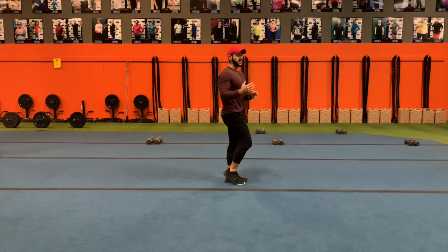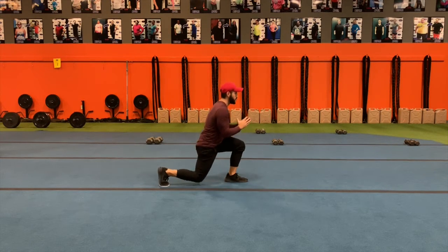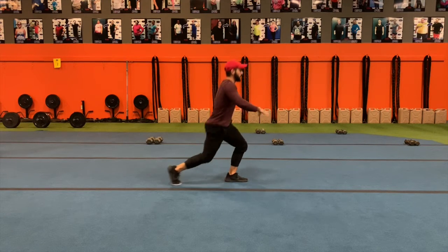Now, for beginner clients, if they have a hard time, you can have them put their leg down for balance. As they get more advanced, arms can be at medium height, in front, or even on their hips.